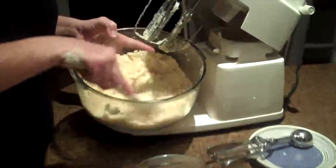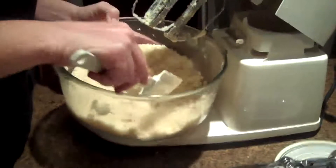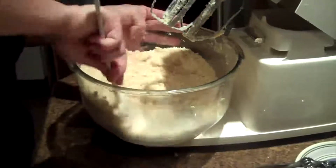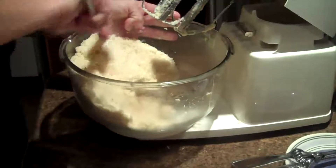As you can see it kind of looks like cornmeal. We want it to be able to stick together a little bit, so I'm just going to take my spatula and kind of form it into a ball.